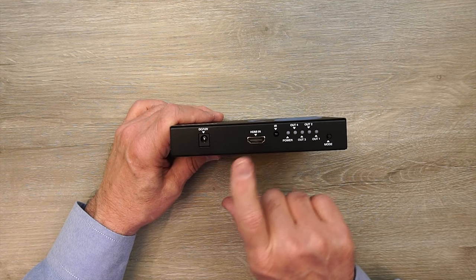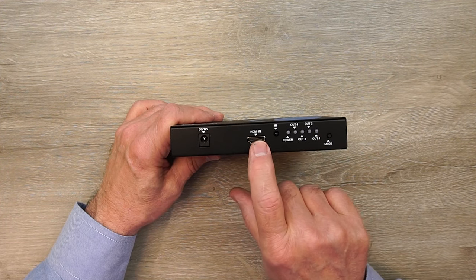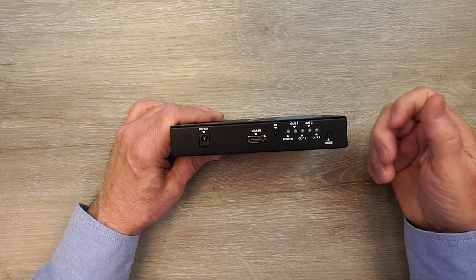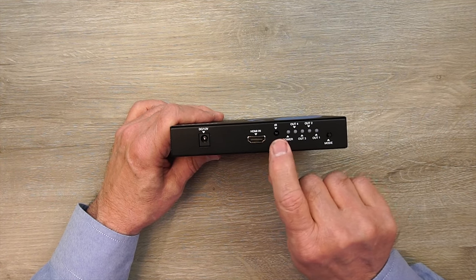To the right of that is an HDMI input port and that connects up to whatever media device you'd like to share among these monitors — a standard HDMI cable from here to that media device. To the right of that is an infrared receiver diode. This unit comes with an infrared remote control so you can switch between the various modes from a distance, and that's where those signals are picked up, so you want to locate this someplace where it's visible to that remote control.